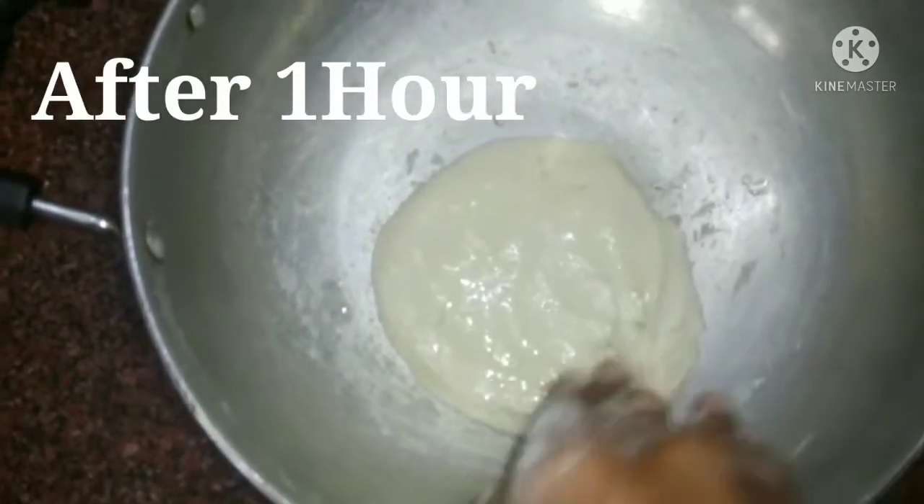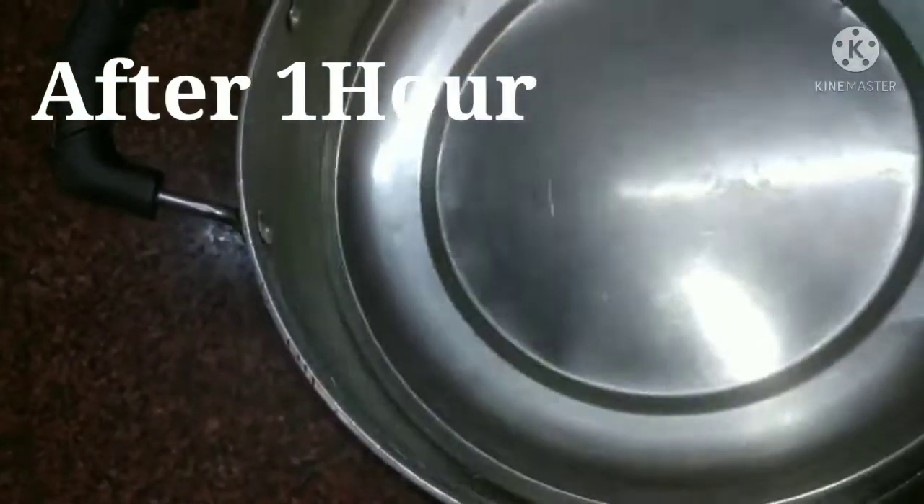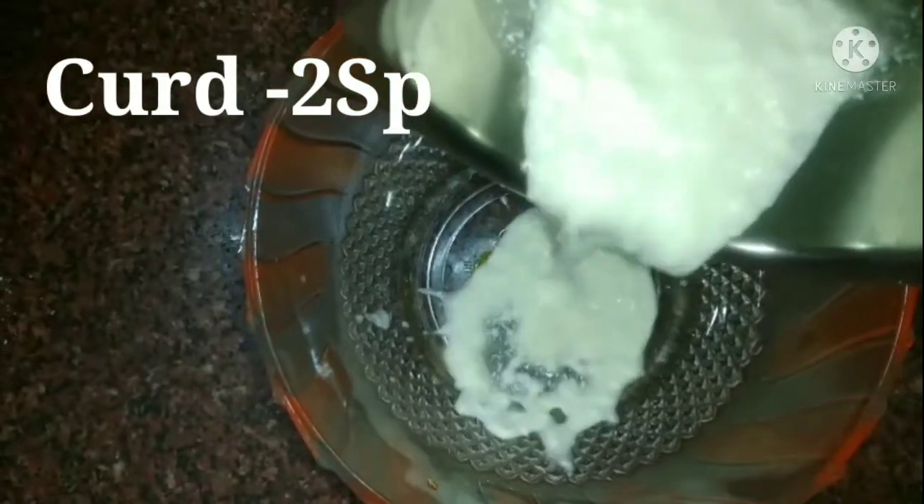Now you can make a piece of sugar. You can make a piece of yeast in it. I will do a salad.